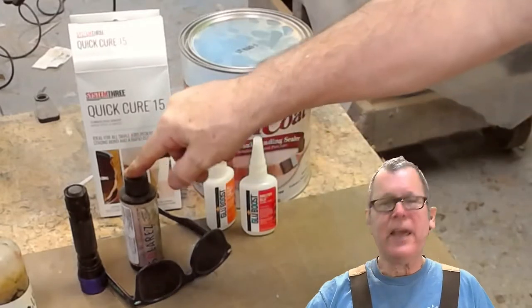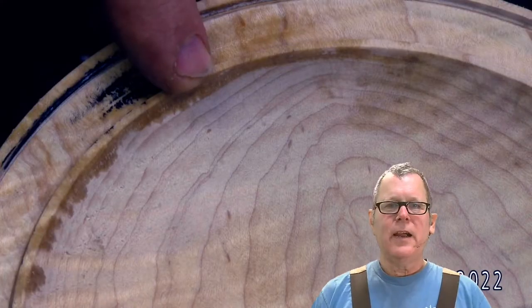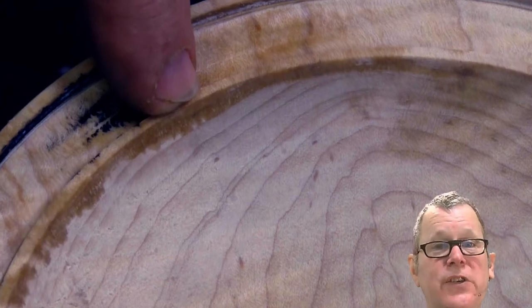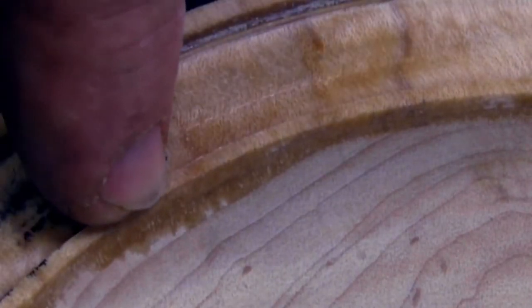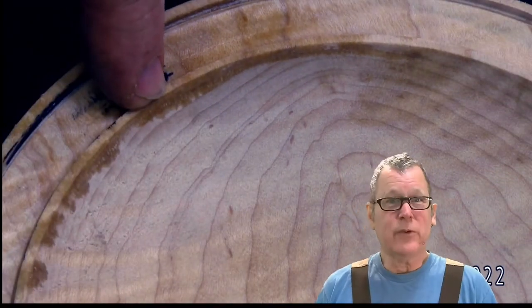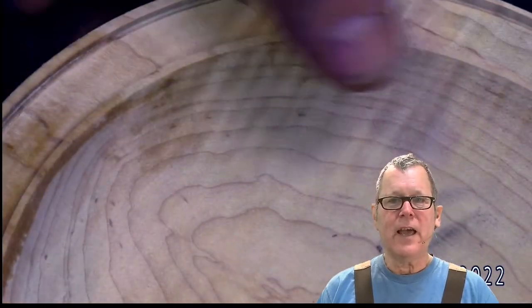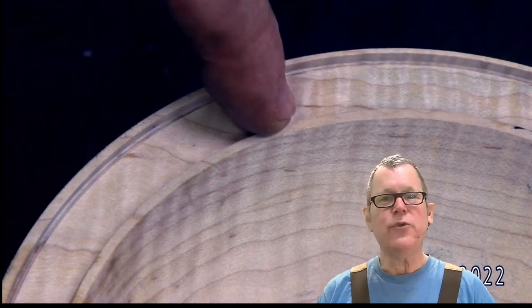I'm going to go ahead and demonstrate the Solar Res Grain Sealer, and then we'll apply the black. On my test piece here, you can see I've used CA glue, and the CA glue soaked through the end grain of the maple. So even maple, which is a tight grain, the CA glue really soaked through. Can you imagine what that would look like if it was pigmented black? I'll demonstrate the UV sealer on another area of my test piece.